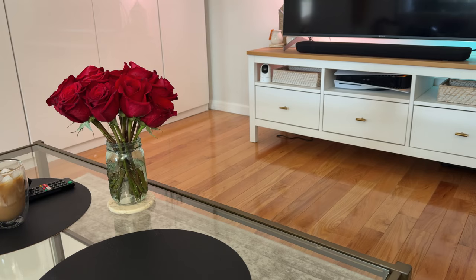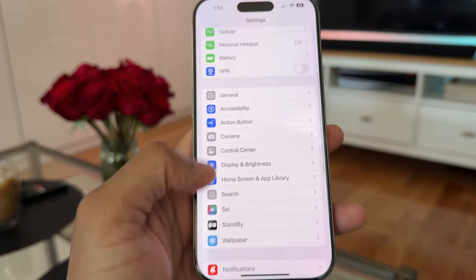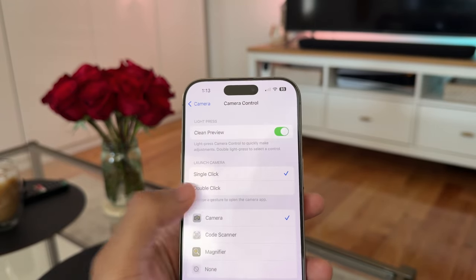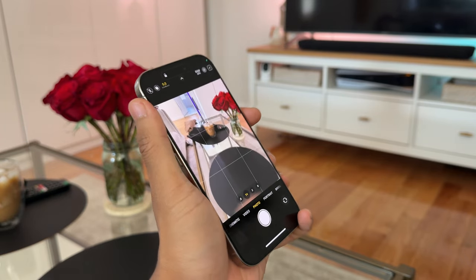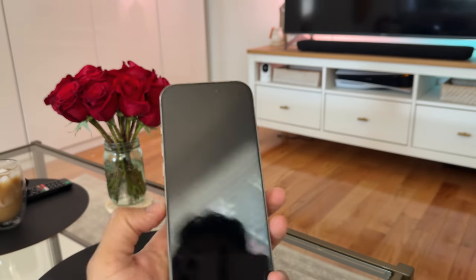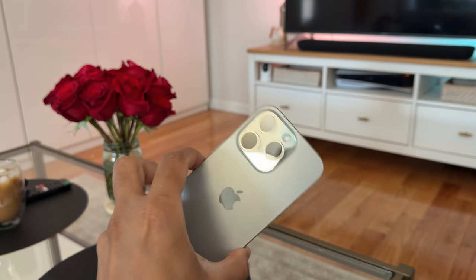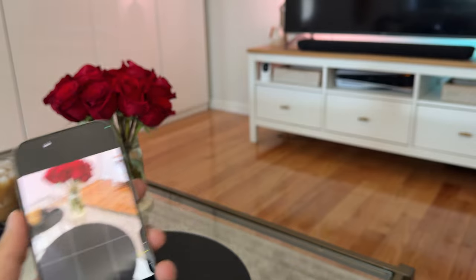What I discovered is if you go into Settings, scroll down to Camera, and then go to Camera Control, you can change it to a double click. The nice thing about double click is that it'll open up the camera regardless of the unlock status of the phone. So if you have the phone in your pocket, you can feel for the camera capture button, double click, and you're already in the camera ready to start shooting. That's pretty cool.